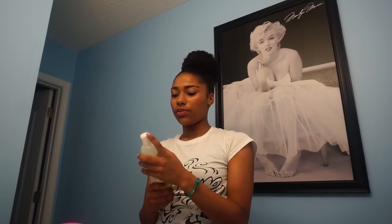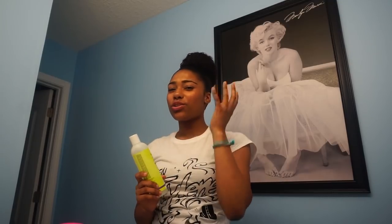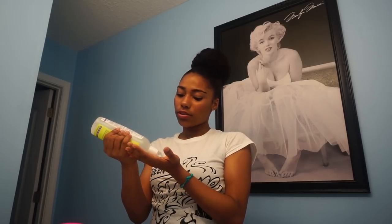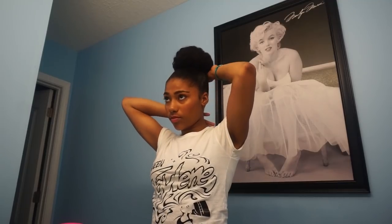I'm gonna use gel. Sometimes I use eco styler gel, but right now I'm just gonna use the light defining gel from DevaCurl. I like eco styler gel, but this one is right in front of me so I'll use it. I like this gel because it's very light and you don't get that crunchiness, and since I do a lot of hairstyles throughout the week, this gel works really well for that. I'm just gonna take some gel and squeak it in, then take my edge brush and swoop it along the edges.